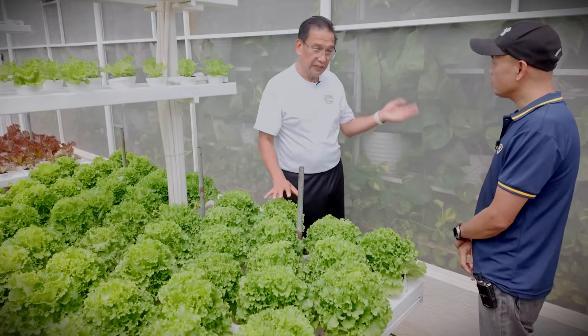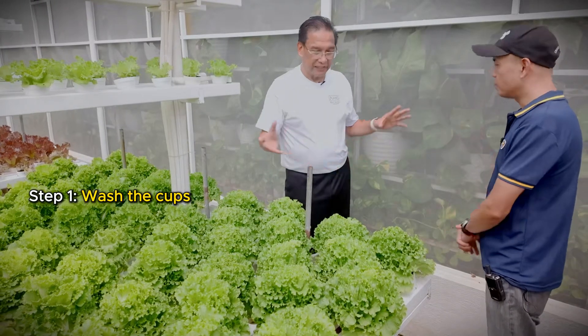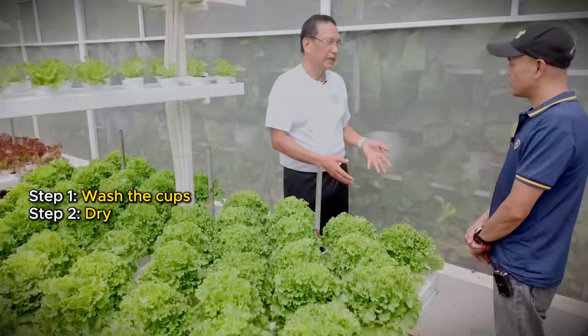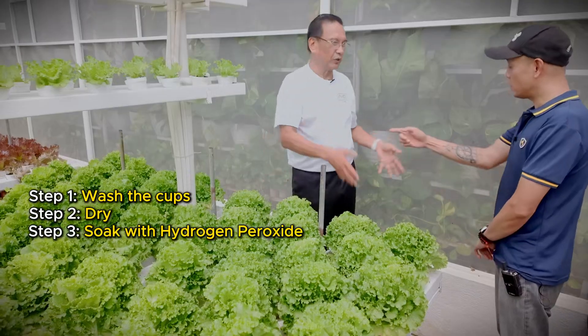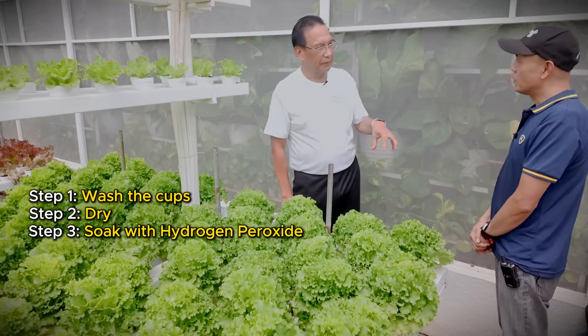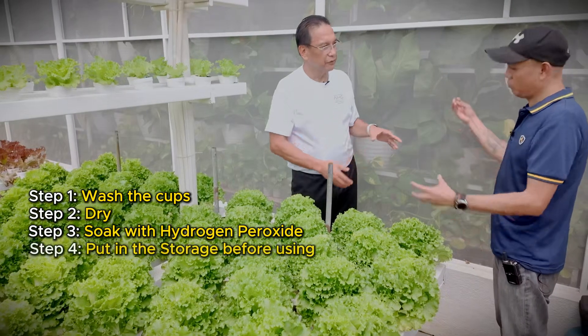Next following day, iwawash na si cups. Pag na-hugasa na yun, idadry. Process pa rin — soak it with peroxide. That's what I wanted to ask — how do you sanitize and clean it? So lagay pa sa peroxide, then dry it. That will have it ready for storage.